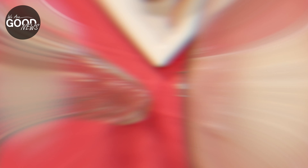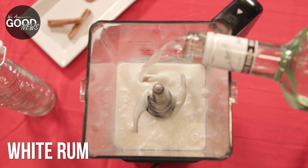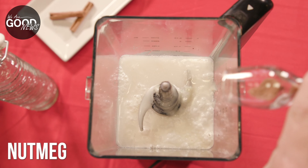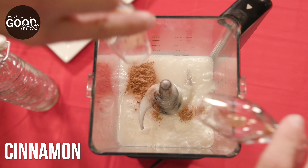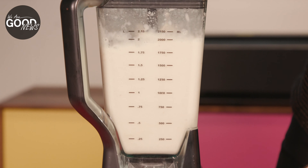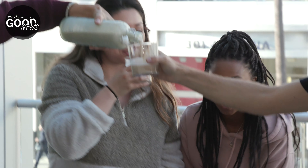It's so easy to make. You just add the coconut milk, the cream, the sweetened condensed milk, 3/4 cup of white rum, a quarter teaspoon of ground nutmeg, a half teaspoon of ground cinnamon, and one teaspoon of vanilla. Blend together, let it chill in the fridge for a few hours, and then it's ready to be served.